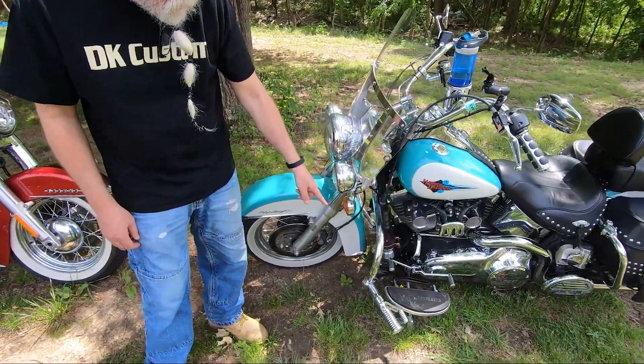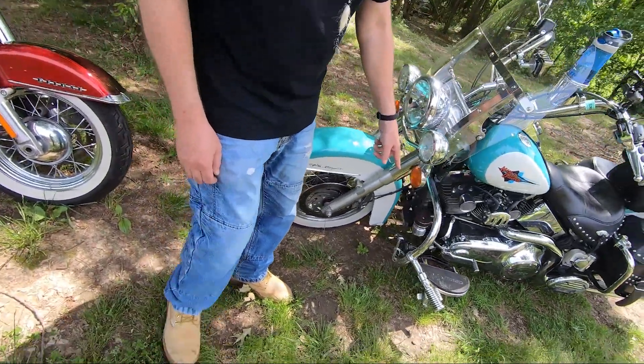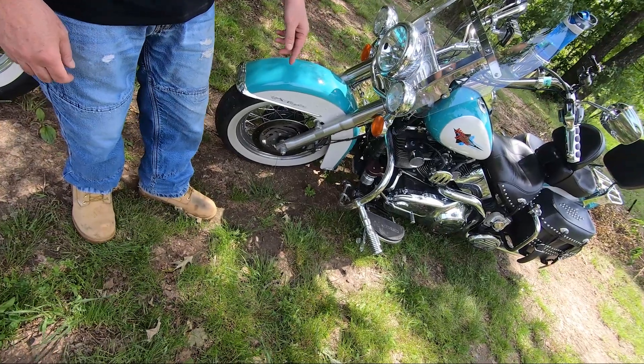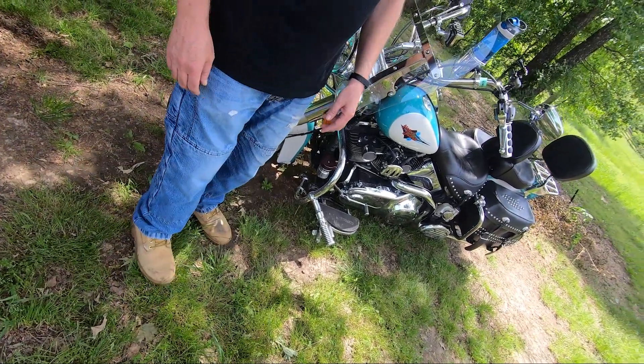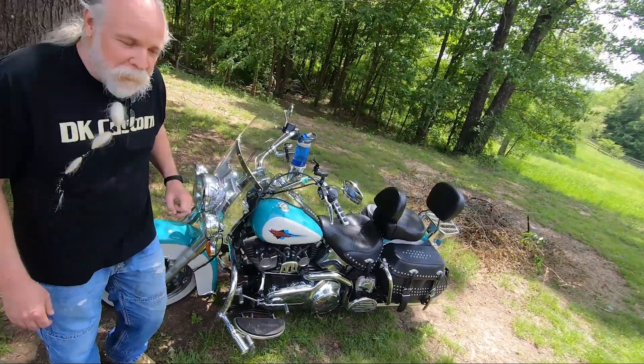Also up front I have the stealth driving lights, so I'm very visible during the day and well-lit at night. Got deer whistles right here — I have no idea if they do any good, but I don't think they attract the deer.